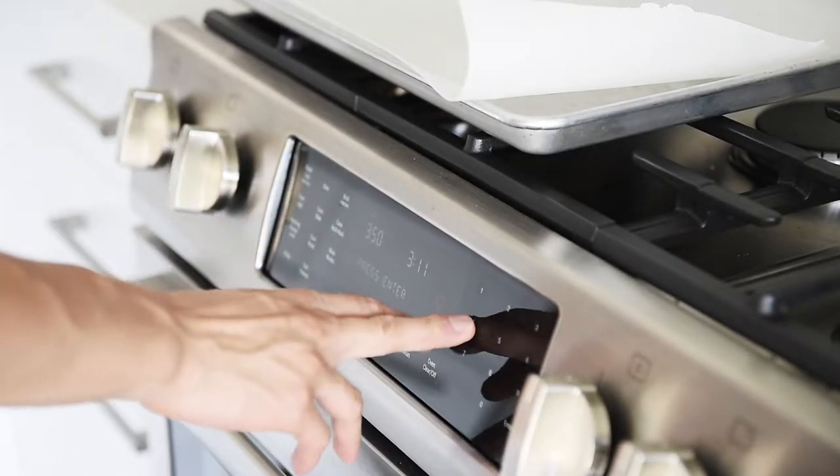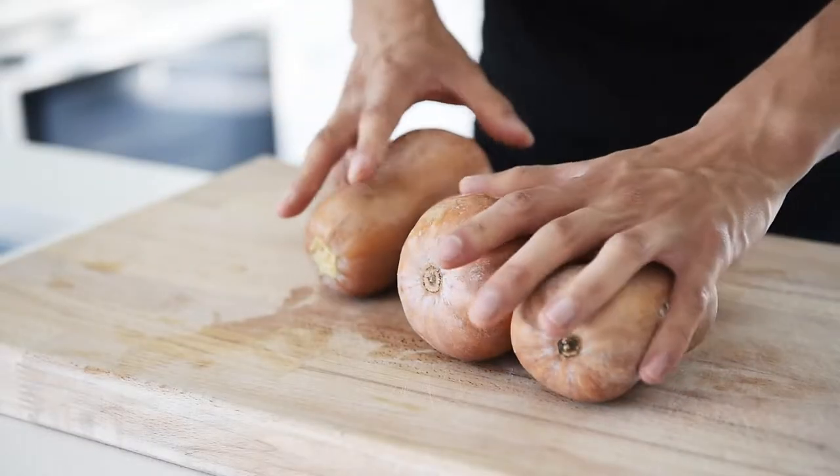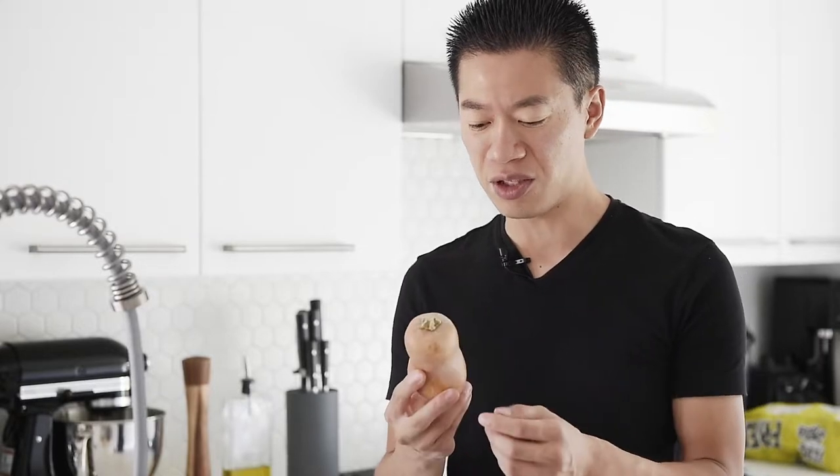Preheat your oven to 400. These are honey nut butternut squashes — kind of like a baby butternut squash. Perfectly fine if you don't use these exact ones, but these are slightly sweeter and I got these from a local market, so it's going to be absolutely amazing.